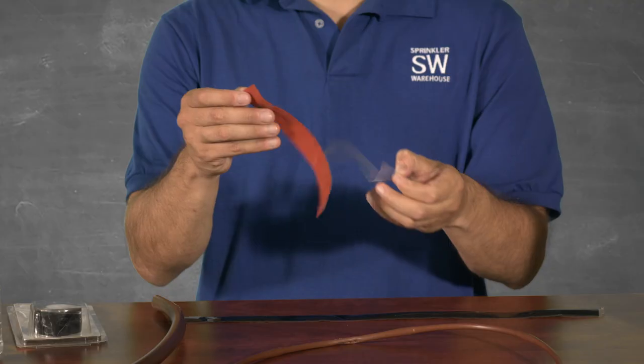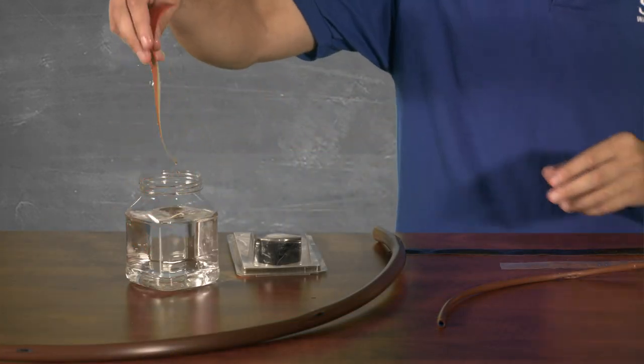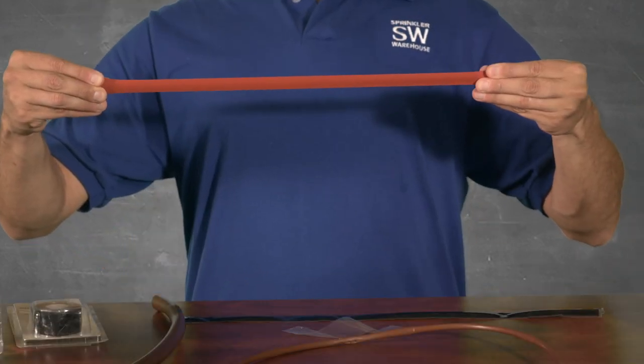Let me grab a piece here and show you its peculiar quality. Pull away from the clear liner like this. It's not an adhesive, but it sticks to itself really well, even when wet. It's incredibly stretchy — it'll stretch about 300% before it splits, then snaps back to shape.